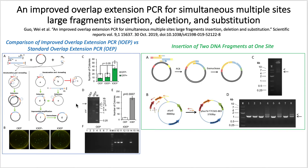The number of colonies from the improved method is about 10 times that of the standard. They took eight random colonies from both methods and found that half of the colonies from IOEP contain the target gene fragment, while the standard didn't contain any of the gene fragment. Then they replaced a fragment from the plasmid with two fragments simultaneously and found that five out of the eight randomly chosen colonies contain the target gene fragment, showing that IOEP can be used to clone two DNA fragments at the same time.